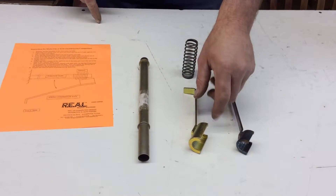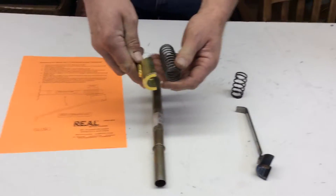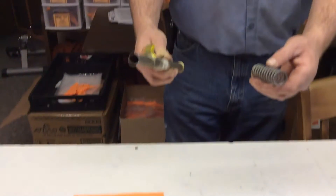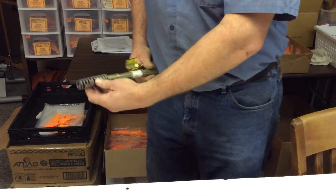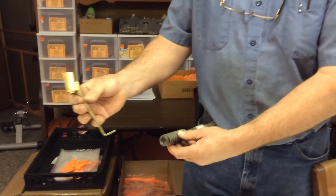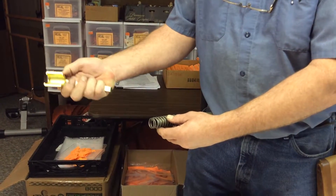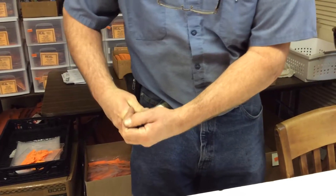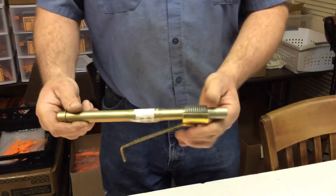The VSC-2 spring compressor tool is the longer one. You would take the pushrod tube and put it up onto your belt, then put the spring onto the tube. If you notice, the tool has a little L to it — you put that on the bottom of your hand, angle it, and then pull it straight back. That's what it would look like.